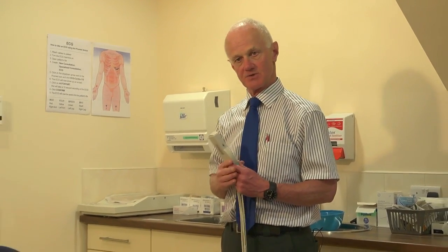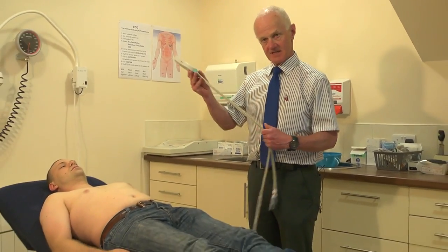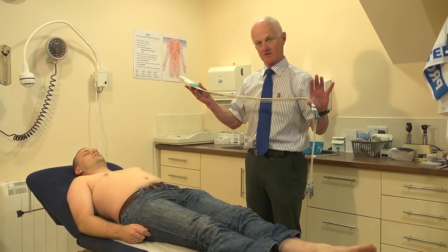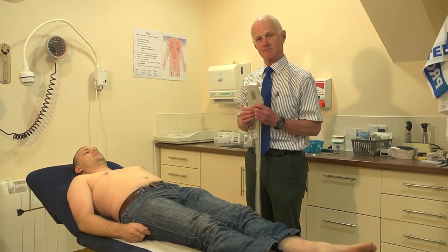In this video we're going to show how to take an ECG from a patient, but this time the nurse isn't available or I'm seeing the patient out of hours. Martin has kindly agreed to be the subject for this ECG. The device for taking the ECG in this case is simple — it's the custom-made Bluetooth ECG, and this is the entire ECG device in my hand.